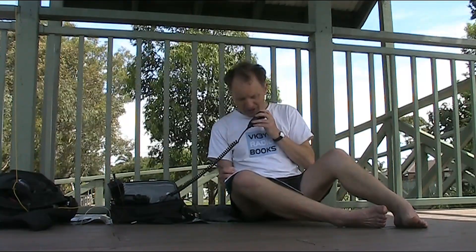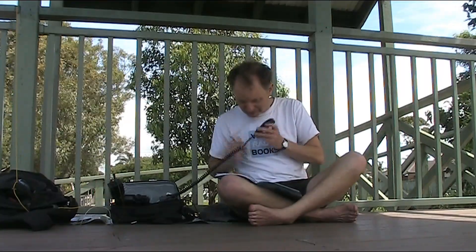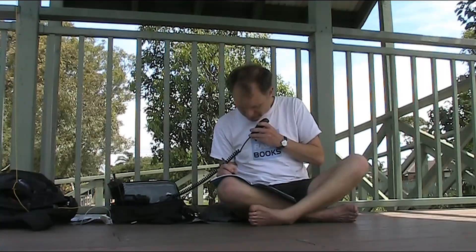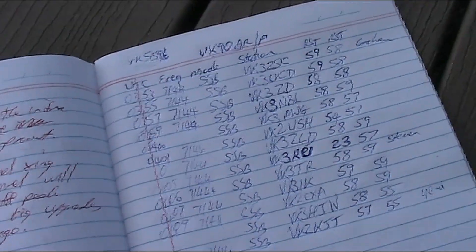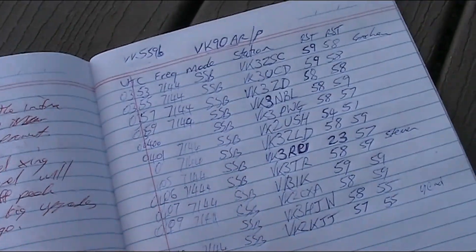VK3R comes back. You are two by three. VK90AR, special event callsign, calling CQ and listening. Good stack of contacts there — more than ten, enough to activate the park, but we'll keep going.